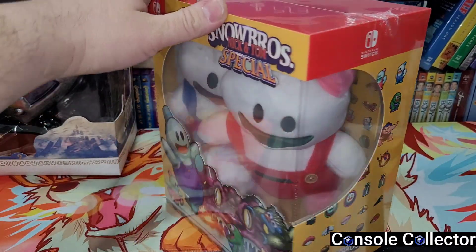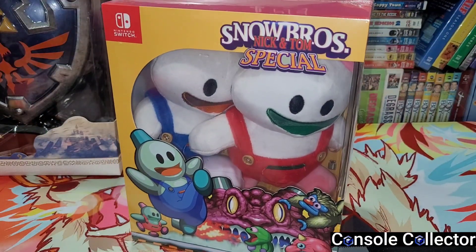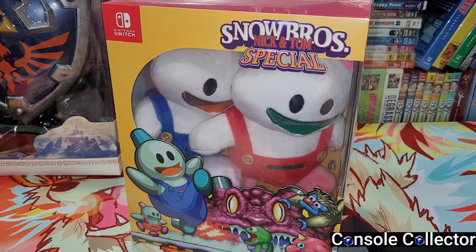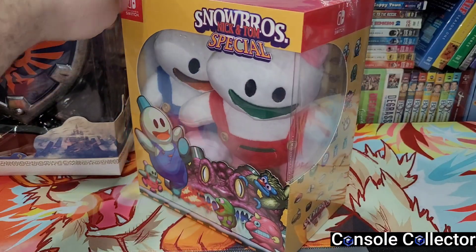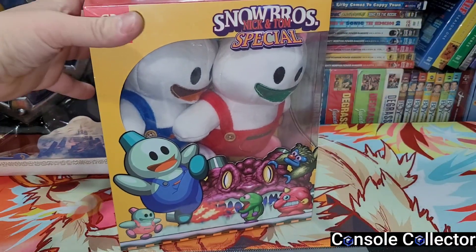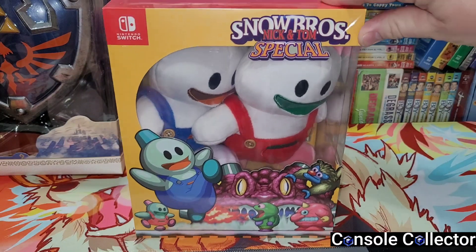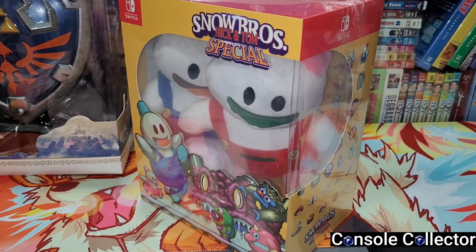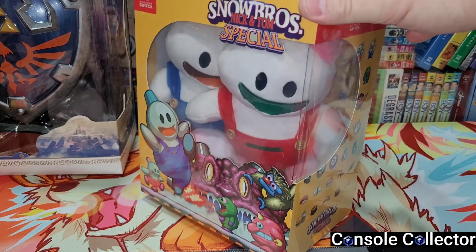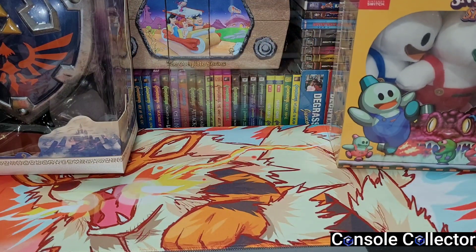These two plush little figures of Nick and Tom — my kid is really excited for them. I originally wanted to open this on this video, but I made a promise to my kid that I would let him help me open it, so we're going to do that together. I will do an unboxing video very soon. This means so much to me — it's almost like a family tradition. I played the original with my mom growing up and now I'm playing this game with my kids, and we've actually beaten it and unlocked everything.